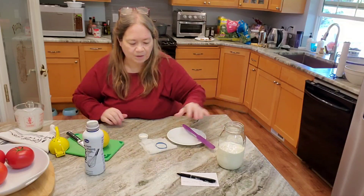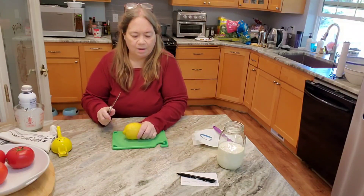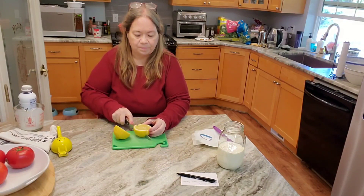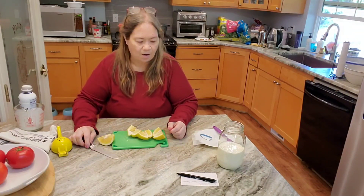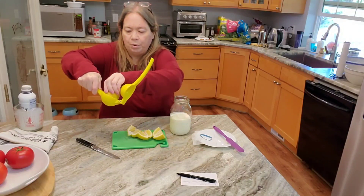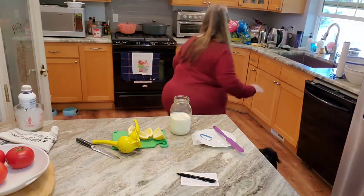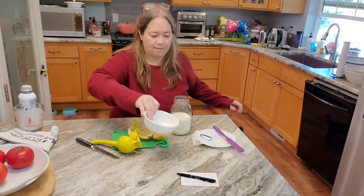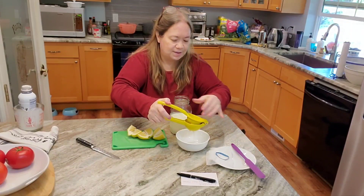I'm going to set that aside for a minute, take my lemon, and cut it in half, then in a quarter. That smells so good — I love the smell of lemon. I'm going to take my lemon juicer and put the quarter of lemon in it. I should have gotten a bowl — I'll be right back. No matter how hard I try to have everything ready, I always forget something. I'm going to juice this whole lemon.